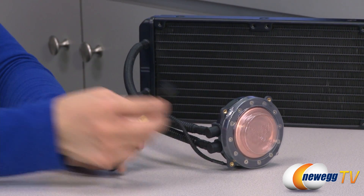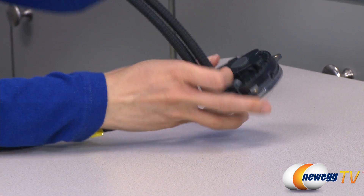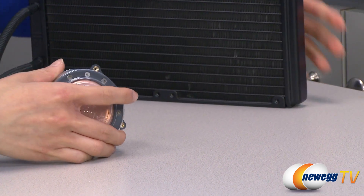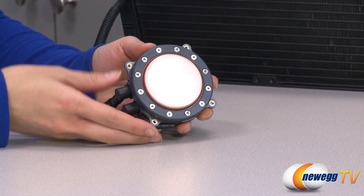Here's your three-pin connector that plugs onto the motherboard. A quick look at the pump with the Cooler Master logo, and behind this protective plastic cover we have your copper cold plate.